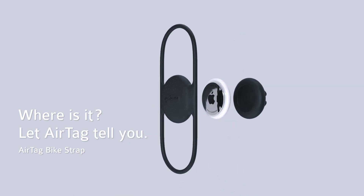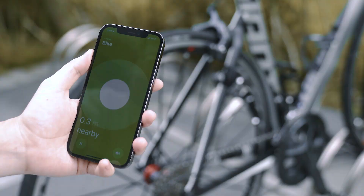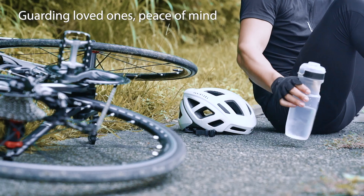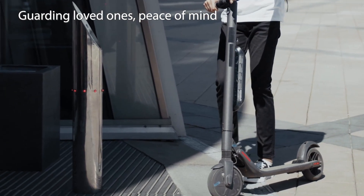Where is it? Let AirTag tell you. Keep track of your bike's location anytime, anywhere. Add an extra layer of security to your outdoor activities.